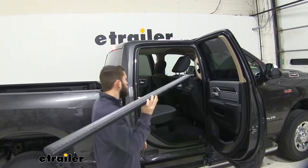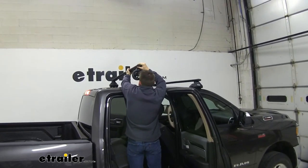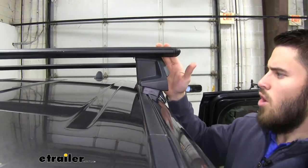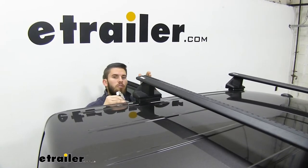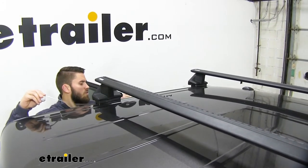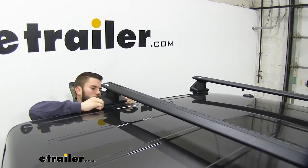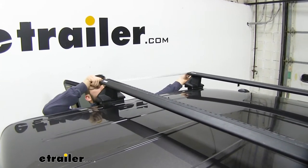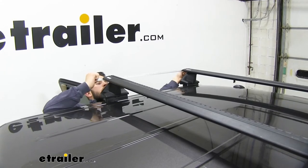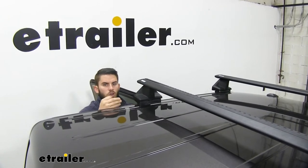With both rear doors open, climb up and get the roof rack set on the roof. From here, we need to measure our crossbar spread — measure from the front of the rear crossbar to the front of the front crossbar. The instructions specify 27 and a half inches for that spread. Make sure you get this done for both sides and always double-check to make sure your measurements are correct.